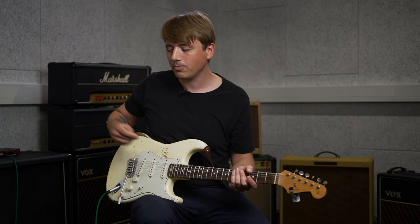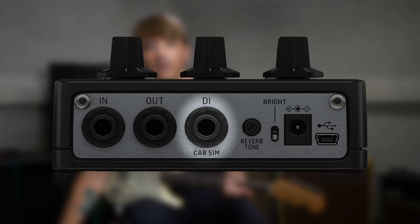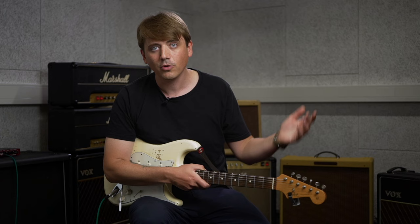My guitar is plugged directly into the input here on the Combo Deluxe 65, and then what you hear is a recorded signal from the DI out that we have here. This is actually a balanced signal, like you know from your XLR cables with your microphones — you have the common mode rejection so you have a much cleaner signal this way. This is great if you want to record directly or you want to go to the front of house mixer.